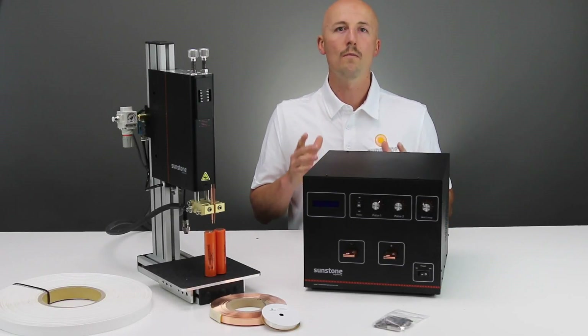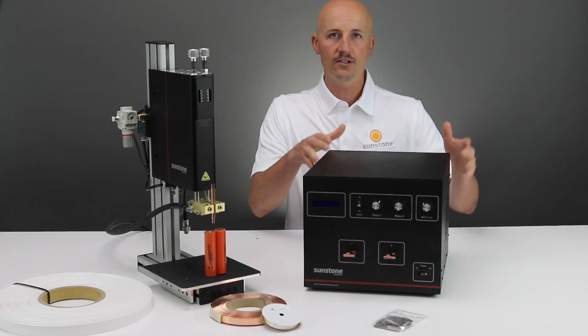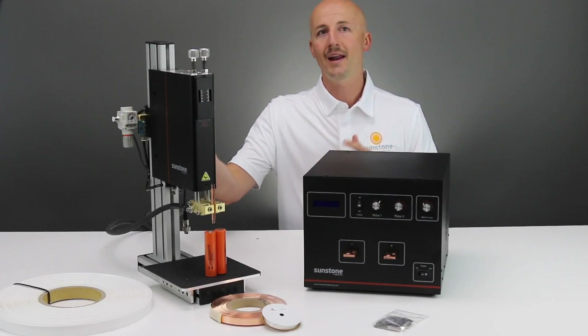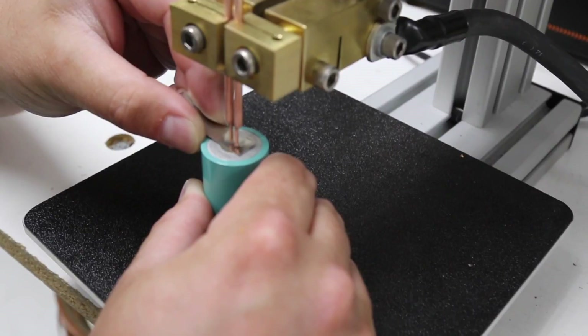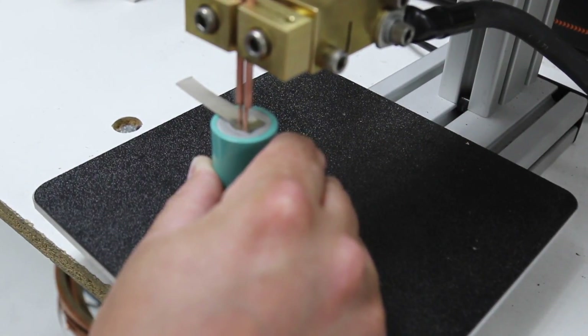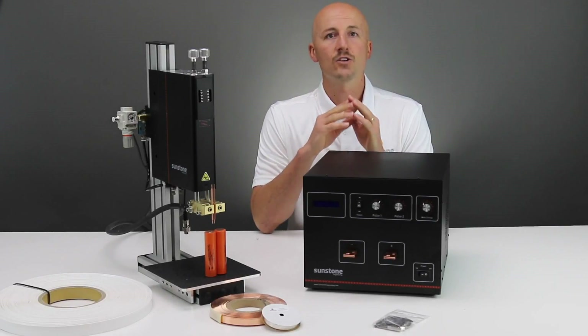Battery welding systems are one of the most popular systems that Sunstone offers. The use of the Sunstone CD200 or 400DP with a pneumatic parallel weld head is the ideal battery welding system. Sunstone Welders uses specifically designed Glidkop offset electrodes to adjust to the perfect electrode spacing for each specific battery.